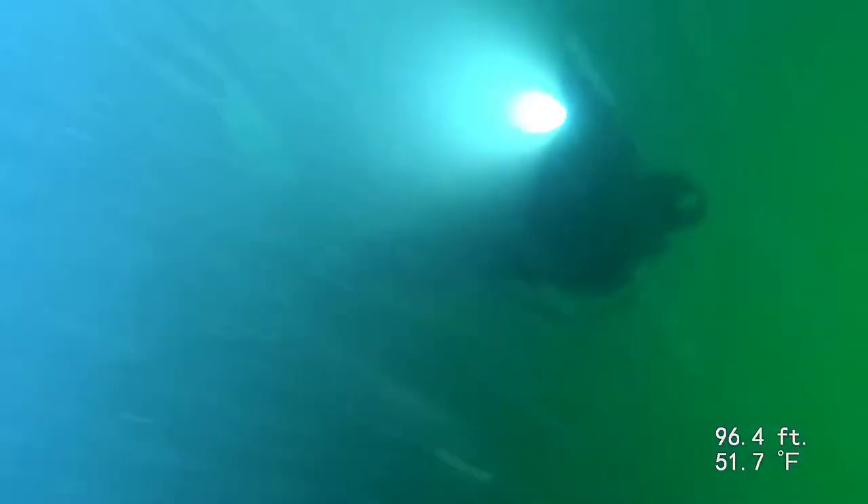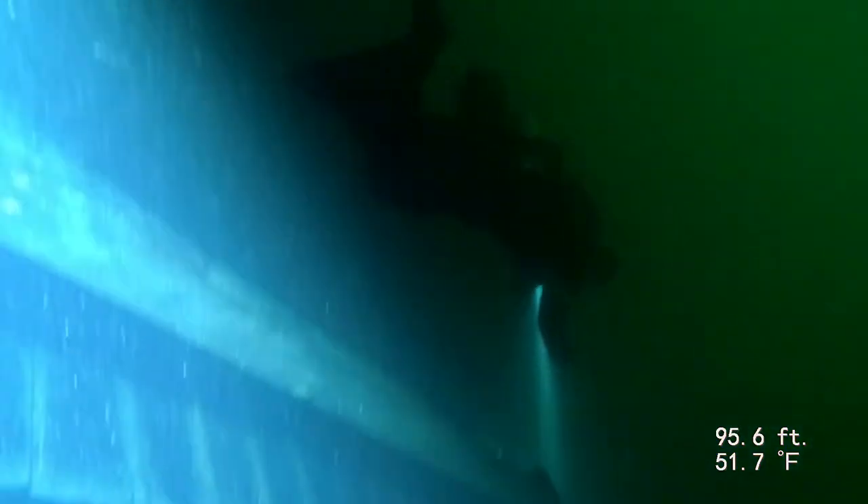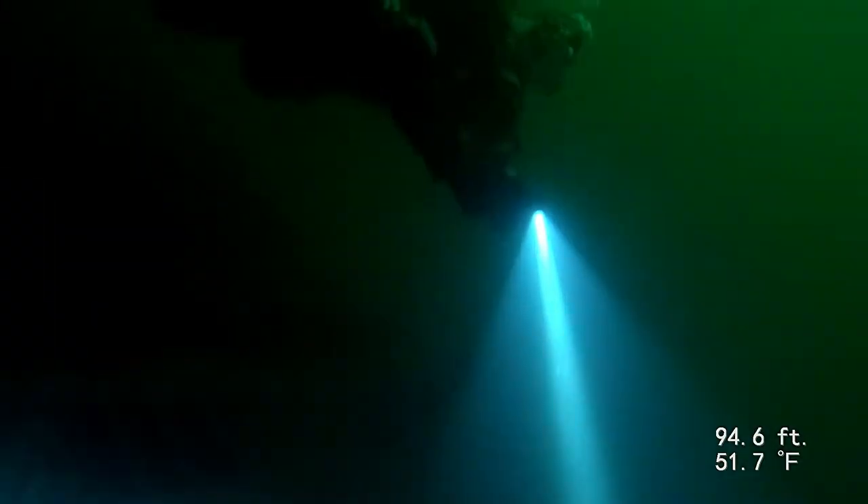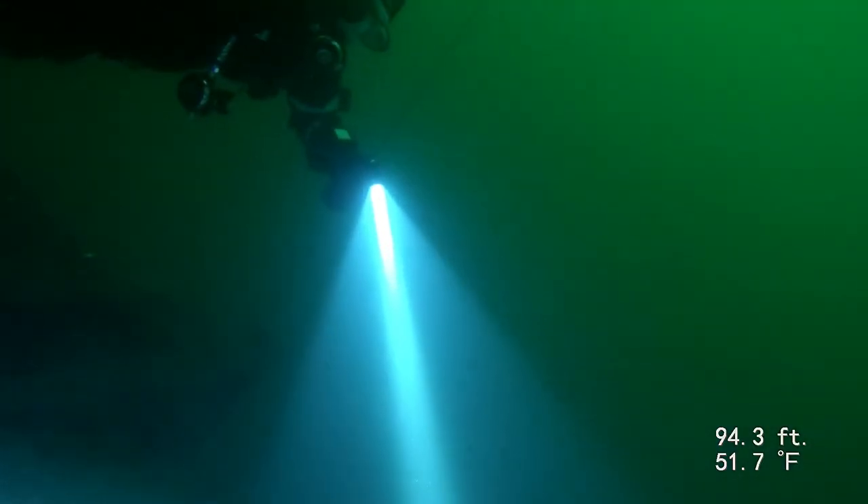Our dive plan was to hit the hundred-foot platform, make sure everyone is okay, and group up. As you can see, those lights are freaking bright.